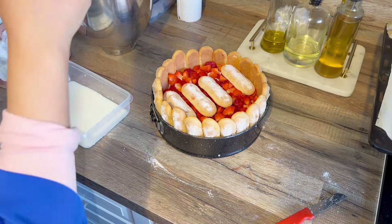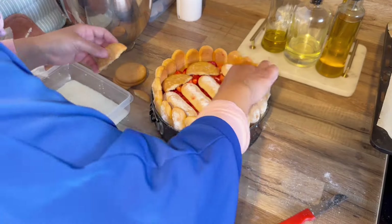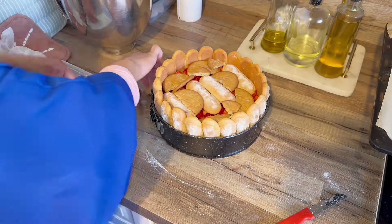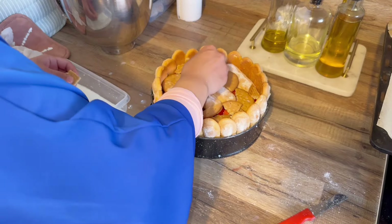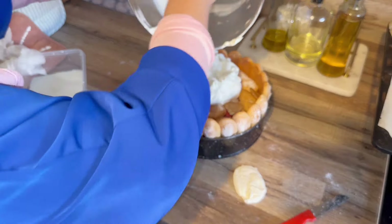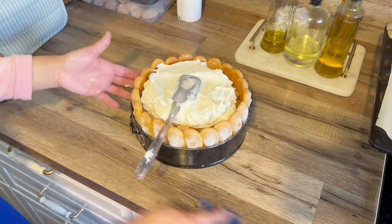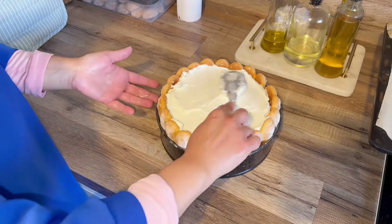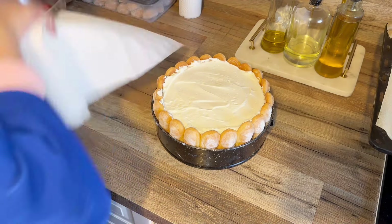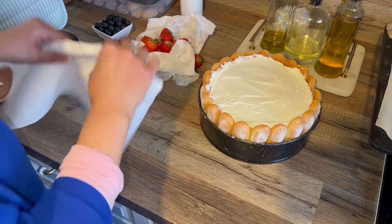J'ai mis pour ma part des fraises et des framboises, mais vous pouvez vraiment faire un tutti frutti, mélanger les fruits, faire mangue-passion pour changer. Une fois qu'on a mis la crème sur le fond du gâteau, on remplit de fruits, on met des biscuits. J'ai imbibé des biscuits secs aussi car je n'en avais pas assez, et on recouvre de crème. Il faut diviser la crème chantilly en deux — j'aime bien en mettre un peu plus au fond pour que ça tienne bien.